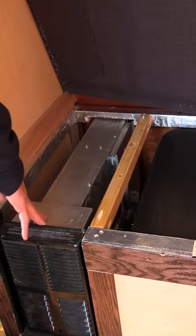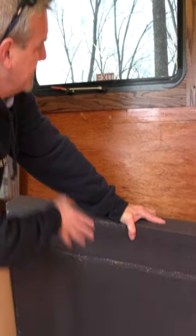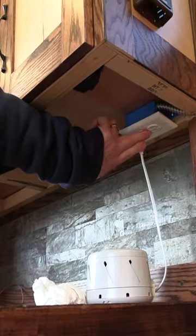We have a TV, and this is a propane heater. I can set that air conditioner inside there as well. This outlet goes to a 2,500 watt inverter.